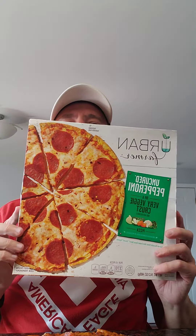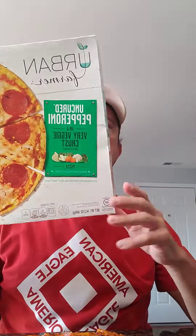Here we are at Huff's Hut. Going to do another frozen pizza review. Today we're going to do the Urban Farmer Cauliflower Crust Pepperoni Pizza.